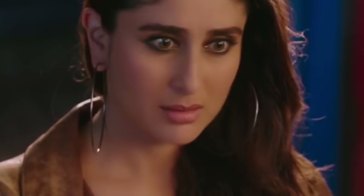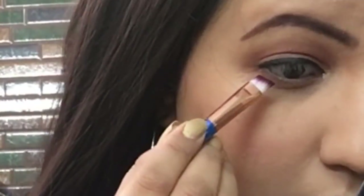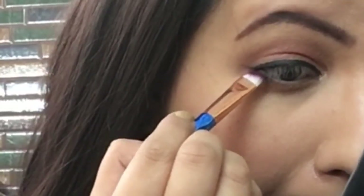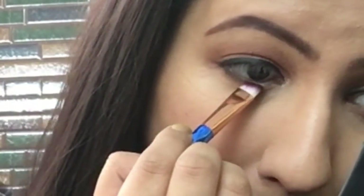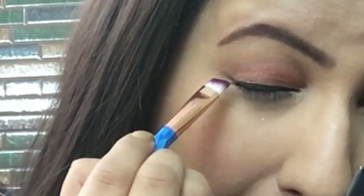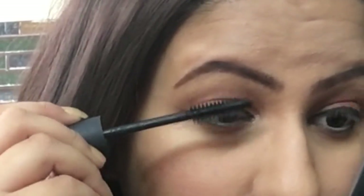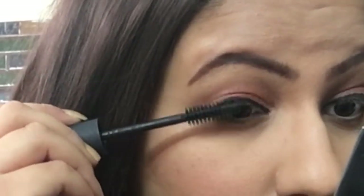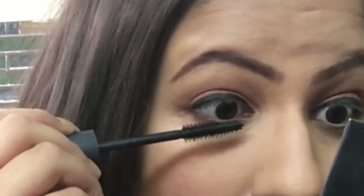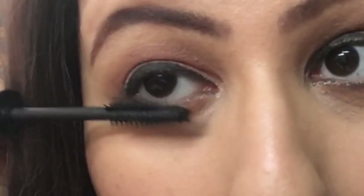Her lower lash line is black and smoky, so I'm applying black matte eyeshadow there and winging it out slightly from the lower side upward to make the eyes look bigger. For mascara, I'm using my NARS Audacious Mascara on the upper lashes — you can use any mascara you have.